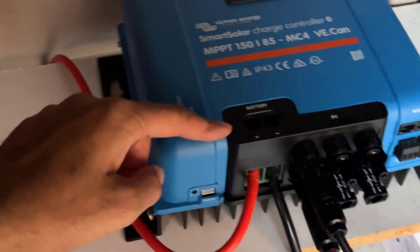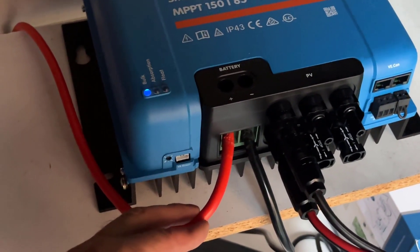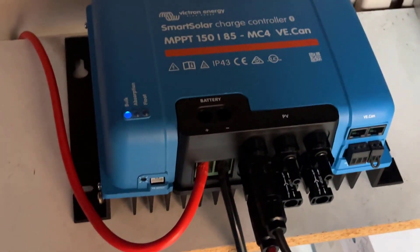From the battery connector right here, we've got a plus and a negative. And I'm going to show you where they connect to the batteries.